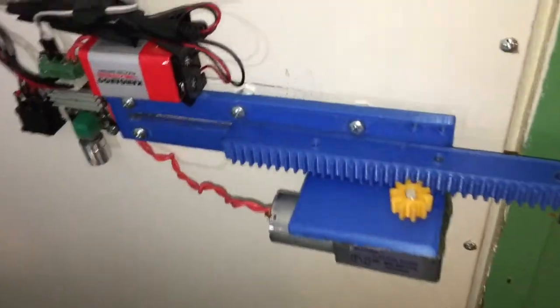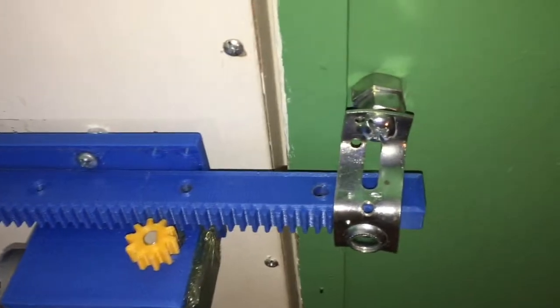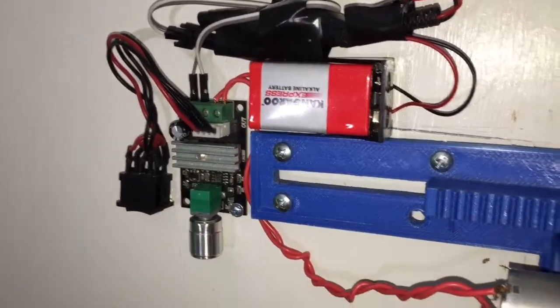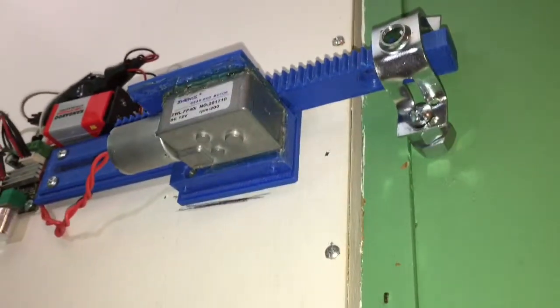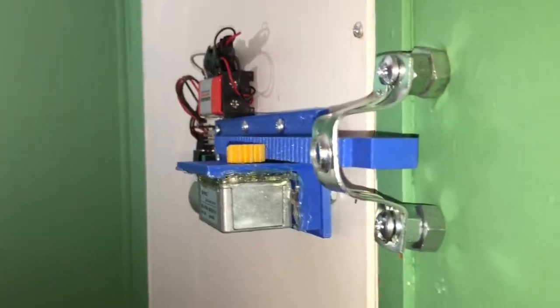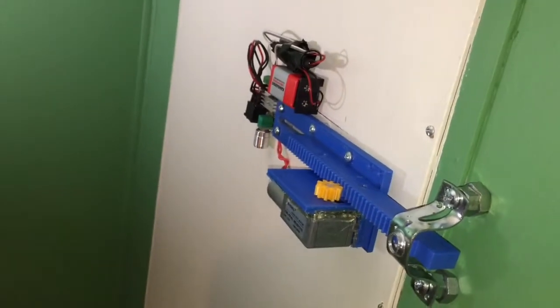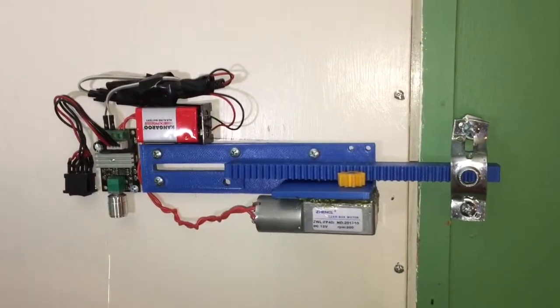Welcome back to Silver Octagon Technologies. In this video I'm going to be demonstrating my automatic motorized door lock. The door lock consists of a 9-volt battery powering the 200 RPM motor, as well as a motor tester that has forward and backwards capabilities. Let's begin the demonstration.